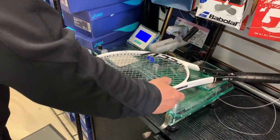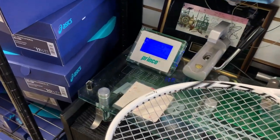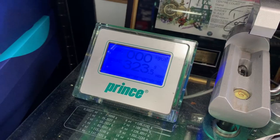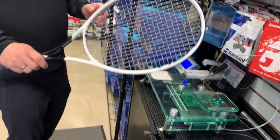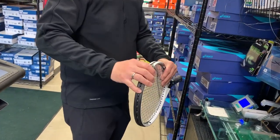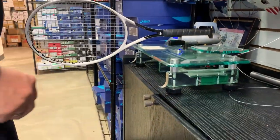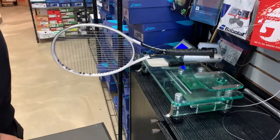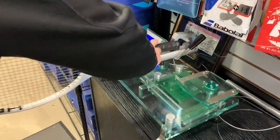Total weight strung: 323.5 grams. Stock on this is 310 grams, 10.9 ounces. Swing weight comes in at 326.